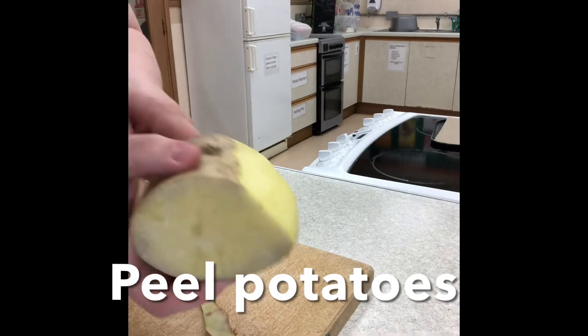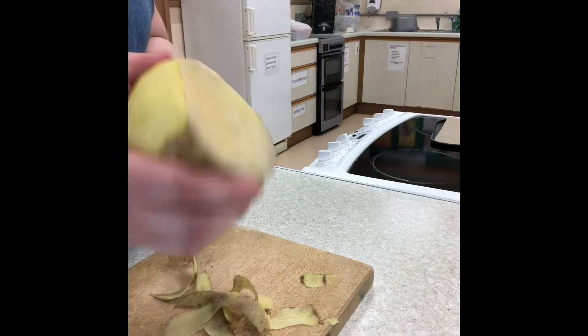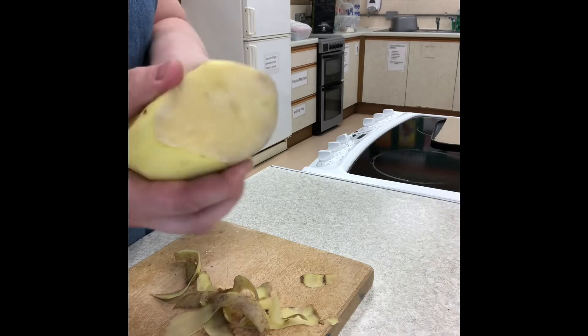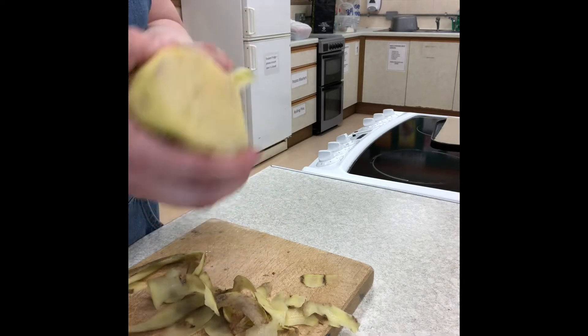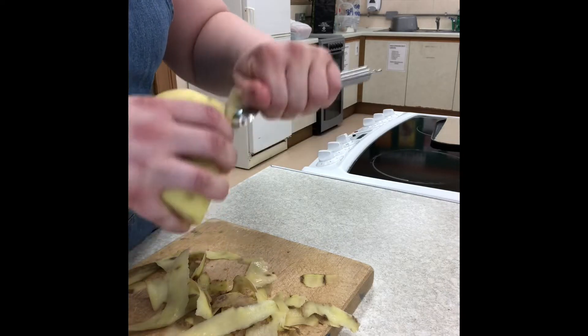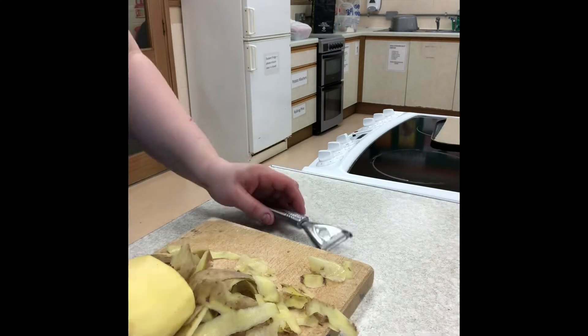Begin by peeling your potatoes. The potato gratin we will make up in school and we will take it home to bake. This is because it takes between an hour and a quarter and an hour and a half to bake at 180 degrees Celsius. Once you've peeled your potatoes, put the peelings straight into the bin, keeping your board nice and clean and clear.